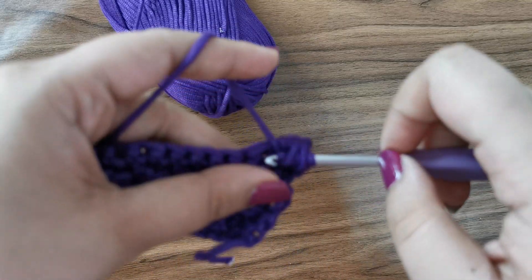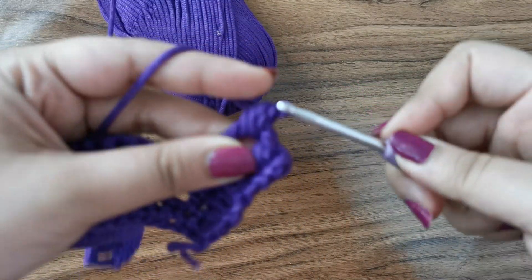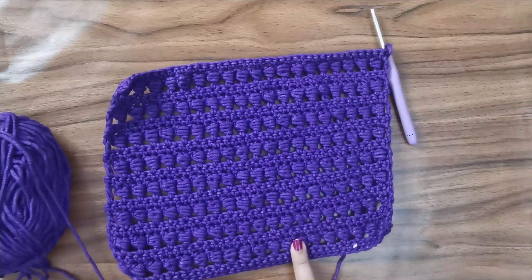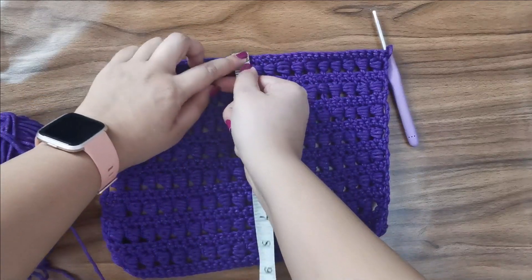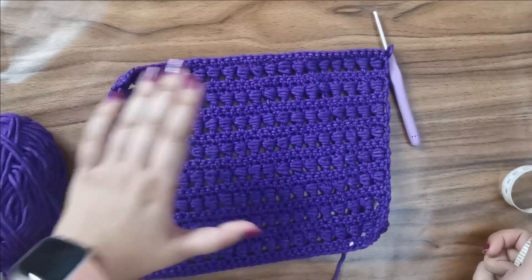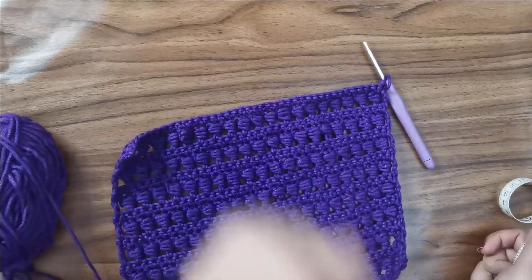Continue rows of single crochets and bead rows until you reach 8 inches in length, making sure to end on a row of single crochets. I've completed about 18 rows and it measures around 8 inches — I love how this looks. Now we're going to make another 16 inches in a different stitch.